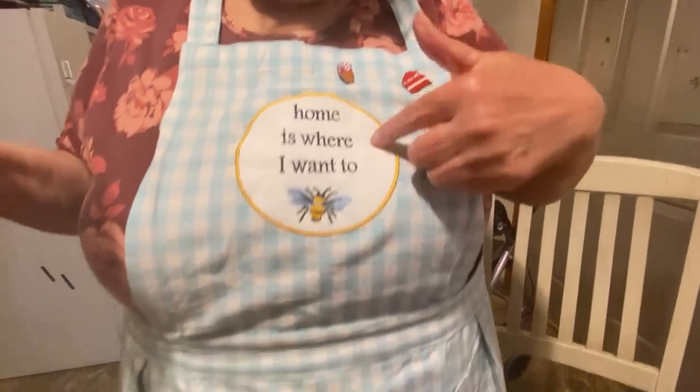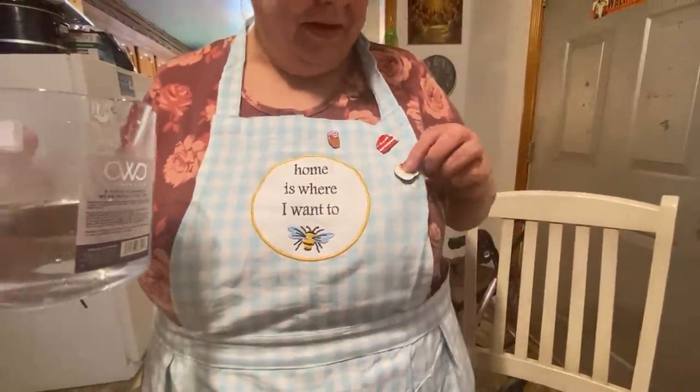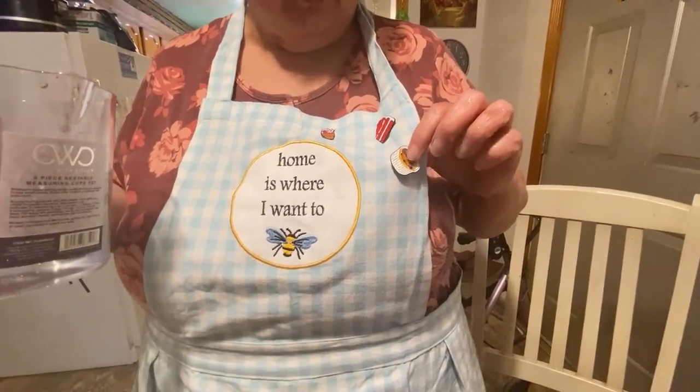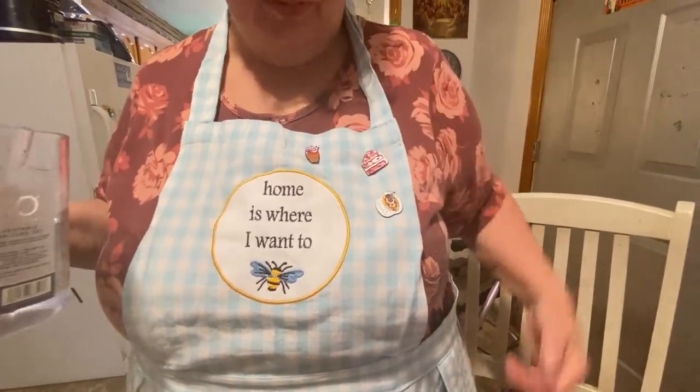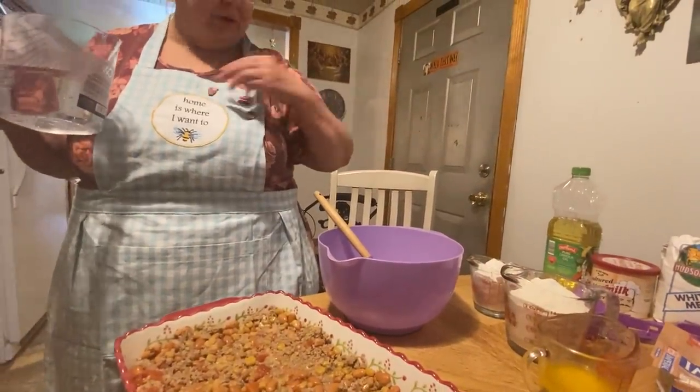And you see my apron? Somebody sent her these pins, and somebody sent the apron — it says 'Home is where the heart is, home is where I want to be.' And then somebody sent me in an envelope all these little chime pins to put on my aprons — a casserole dish, a cake, an ice cream.